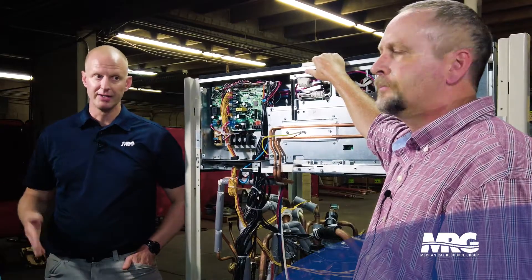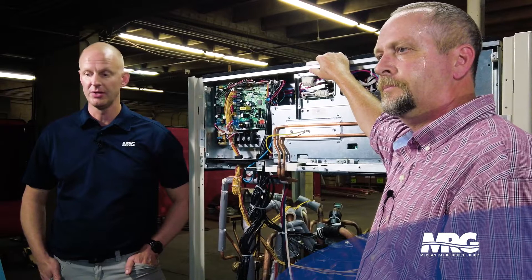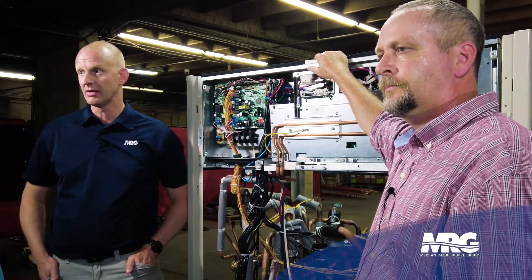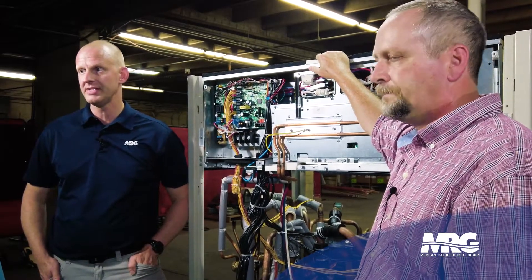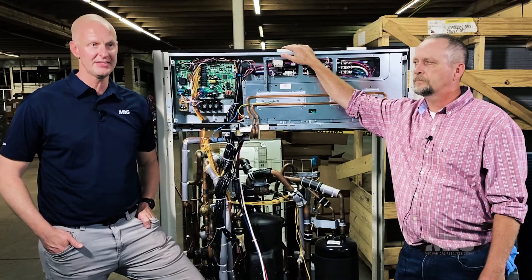Thanks, Brian — lots of knowledge and information on this new technology. Come back for more VRV tips and HVAC tips for Mechanical Pros. Hit that like, hit that subscribe, and we'll see you next time.